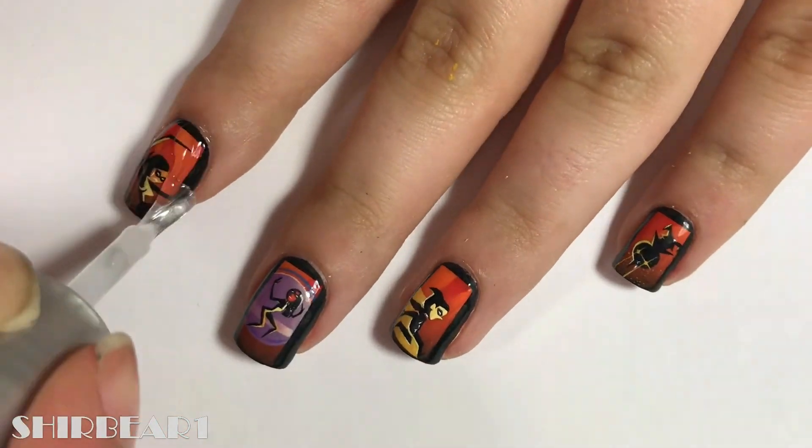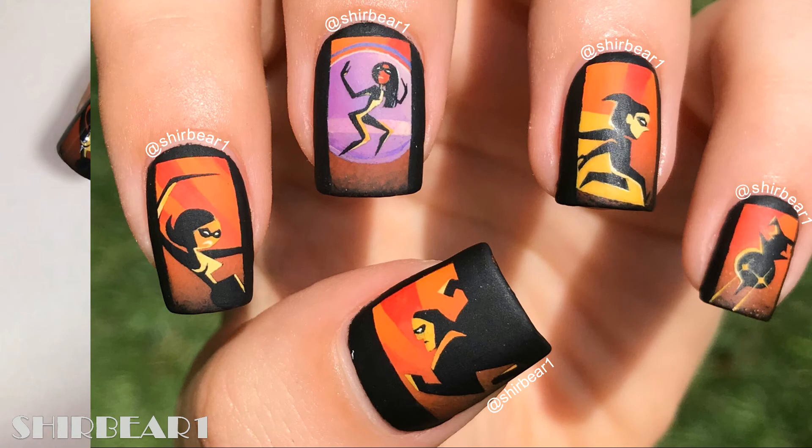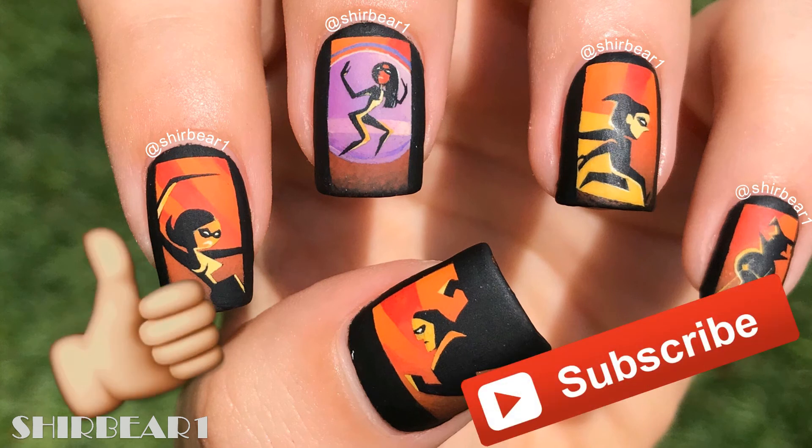When done, apply top coat to smooth out the surface and make your nails look perfect. Hope you guys enjoyed and I really hope that this movie will be as awesome as I think it will be. Make sure to subscribe for more videos like this and give this video a big thumbs up. I'll see you in my next video. Bye!